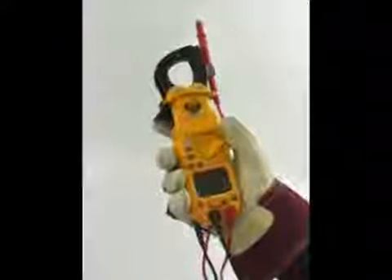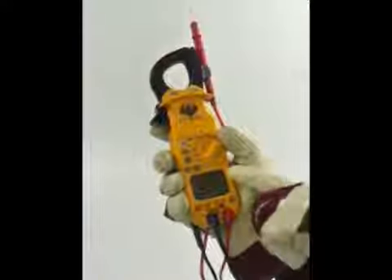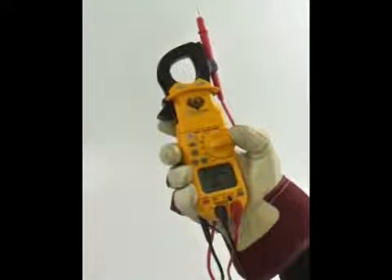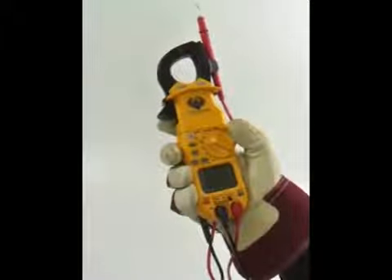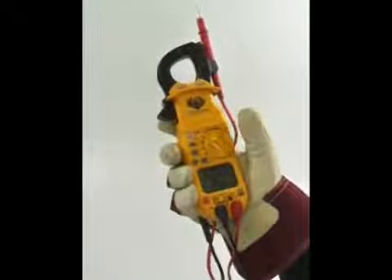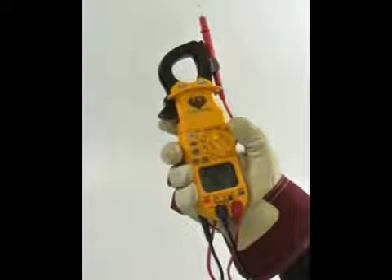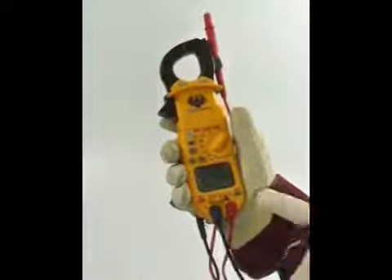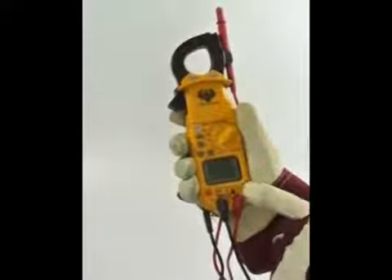Voltage up to 750 AC and 1000 volts DC, current to 400 amps AC, resistance to 40 megaohms, continuity and diode, capacitance to 4000 microfarads, 2000 microamps both AC and DC, and temperature ranging from negative 40 to 752 degrees Fahrenheit or negative 30 to 400 degrees Celsius. You can access frequency and duty cycle measurements by pressing the Hertz duty button when measuring AC volts or AC microamps.